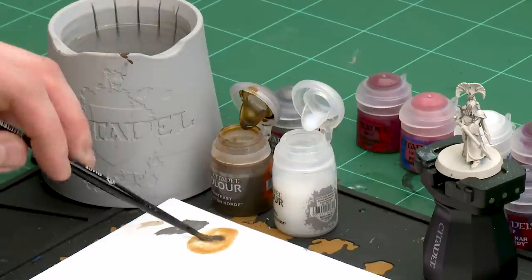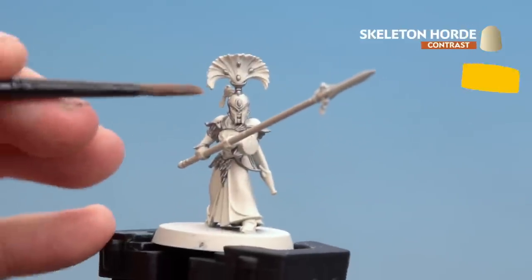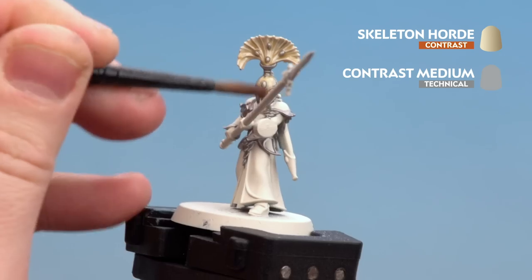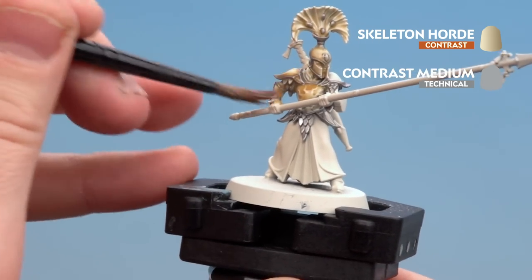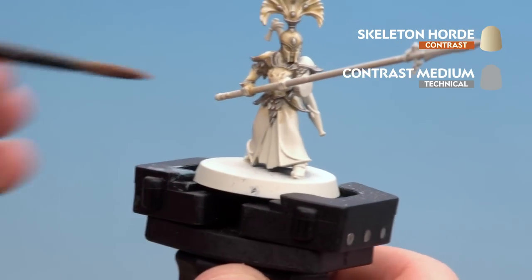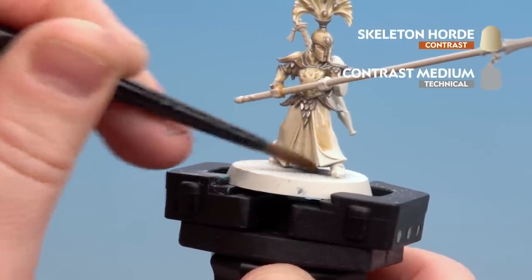I'm just going to mix that together. I'm using a medium shade brush here because it's quite large as we're covering the whole model. I'm going to be painting that all over, including the plume. With the metallics, this is actually going to tone them down and give more of a brass feel to it. Just apply it all over, try not to let it pool too much, and leave it to dry for around 30 minutes.